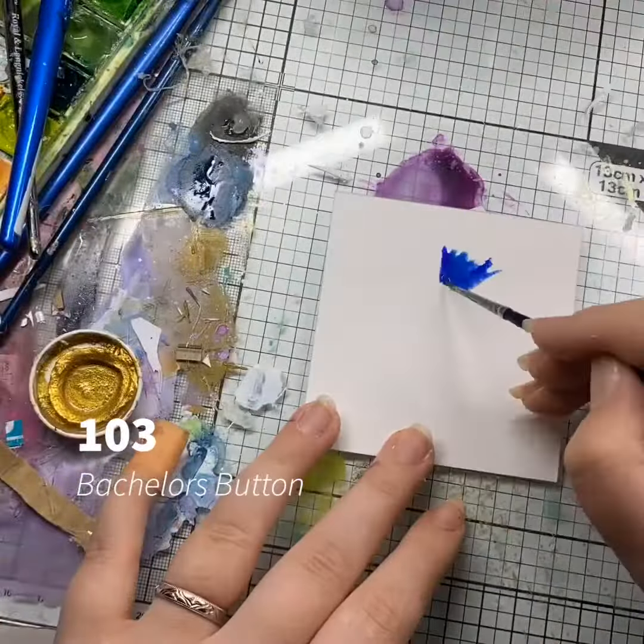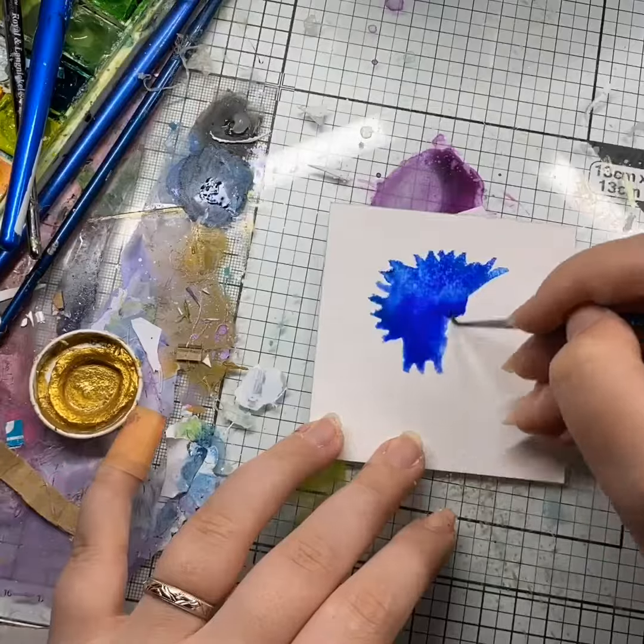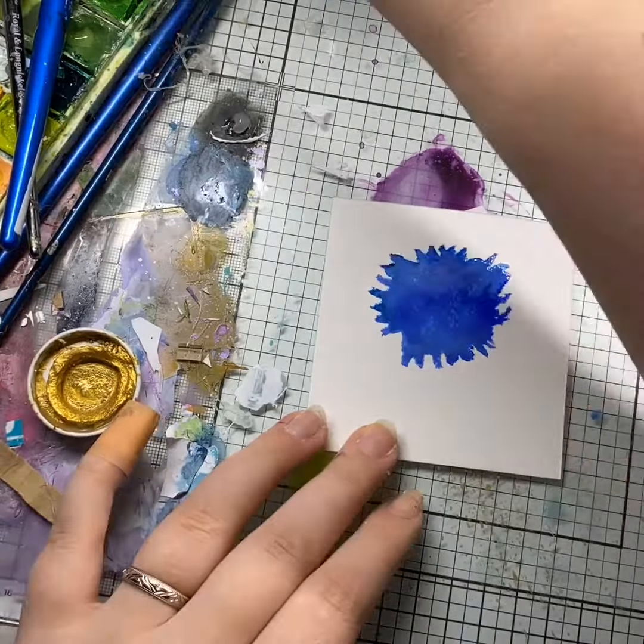Bachelor's Button, number 103 of my 100-plus series. One more to go after this — the last letter B of the alphabet I have been working on.